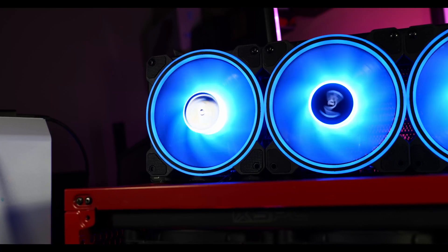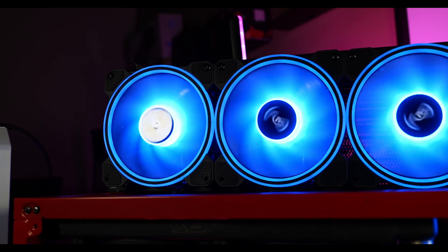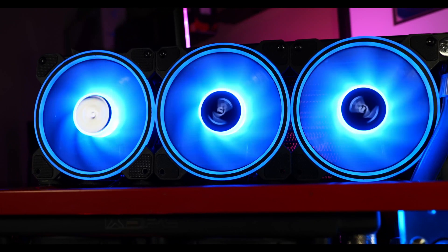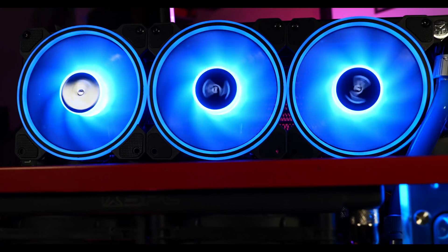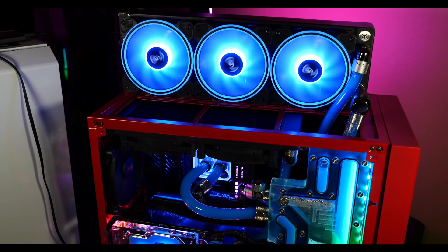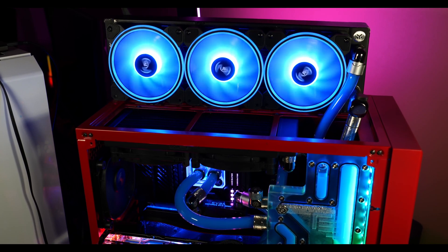I have two pretty massive and power-hungry GPUs in here, running the Maingear 1200W platinum power supply, which is more than enough. Rather than upgrading the radiators inside the case, I decided to take it further and add a 360mm radiator in addition to the two 240mm radiators already in the case, connecting it to the loop on top.